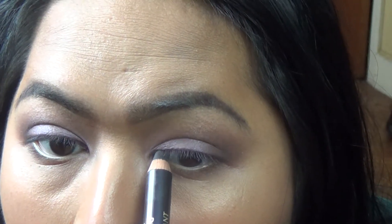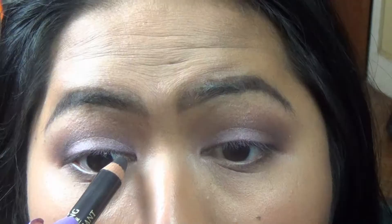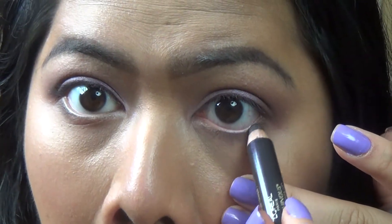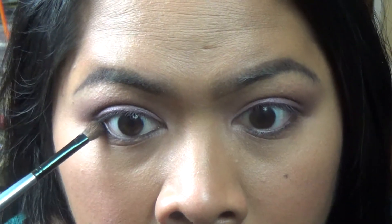To tight line, I'm going to be using this by L'Oreal — the Voluminous Smoldering Eyeliner. I'm also going to put that on my lower rim, trying not to disturb my contacts here. Then just blend everything out on my lower lash line.